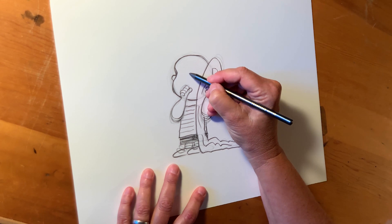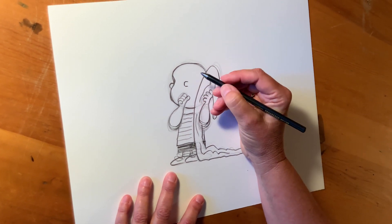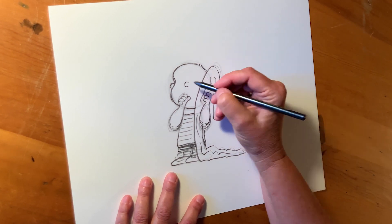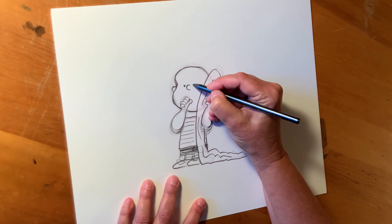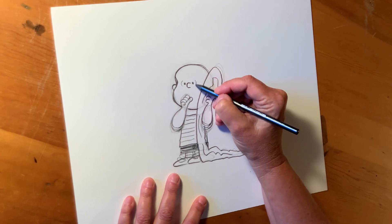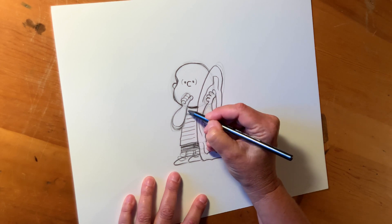Let's draw Linus's nose. It's kind of in the middle of his head right here. It's kind of like a sideways U or a sideways C — not completely rounded, a little bit squared off. And then his eyes are really close to his nose. He has the Van Pelt parentheses for his eyes. He needs a little shadow right there for his chin.